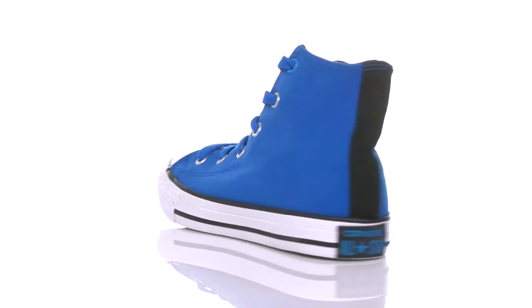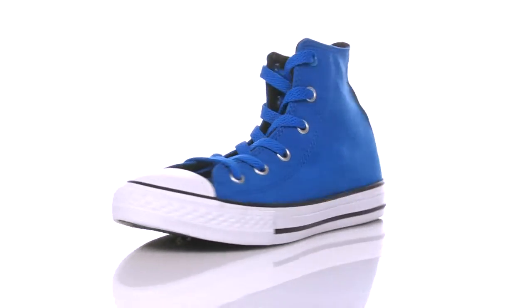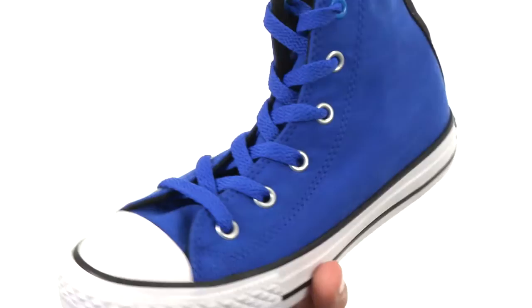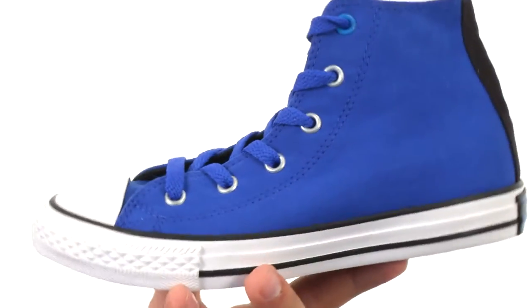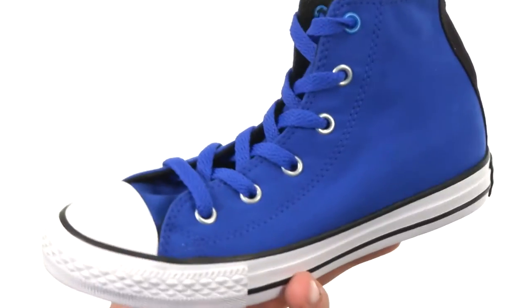Hi, my name is Richard and this here is the Chuck Taylor All-Star High Puddle Canvas from Converse Kids. These guys here have that classic Converse design. You got that sturdy canvas upper with a really soft, breathable inside lining. It's gonna be really moisture-wicking to keep their feet dry and cool all day. Of course, you got that really fun color throughout the upper.